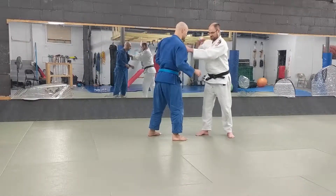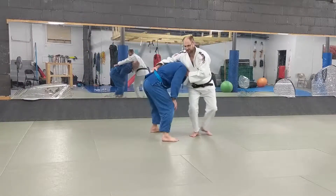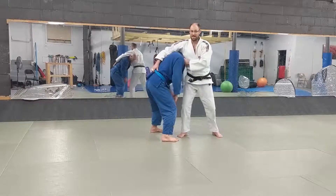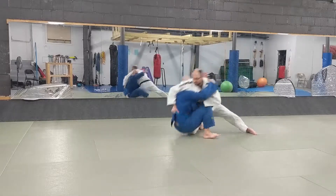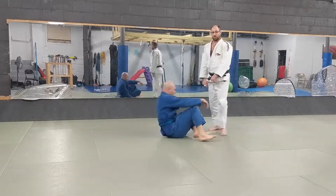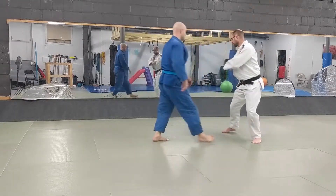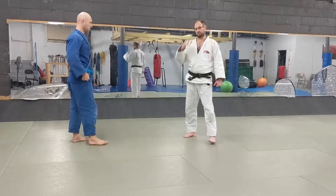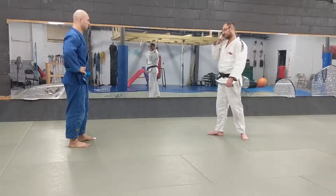So if he knows it's happening and you come in and do the technique, it's not going to work. You need to move him around to be able to do that. Don't expect that you're just going to be able to pull a person around and enter for that technique if somebody's really, really strong. You're going to have to move him even after the fact to get that.